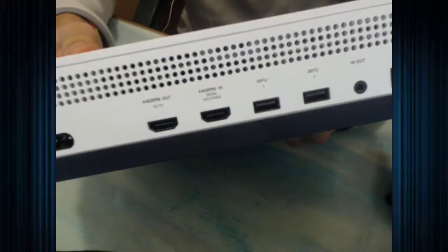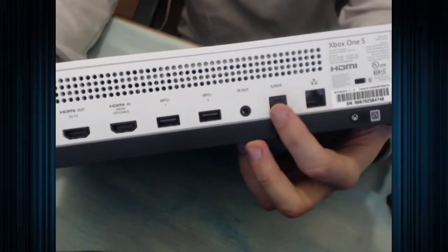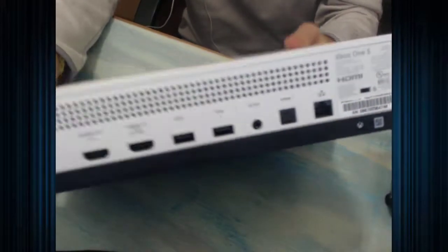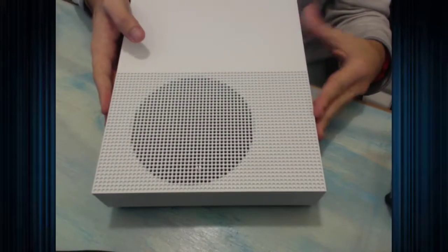This sticker is just saying there's a disk tray inside — do not remove the console if there's a disk in there. On the back we have our power slot, two HDMI ports — HDMI out and HDMI in — two more USB ports, IR out, a port for like a soundbar, and then the Ethernet cable. Pretty basic. But the minimalist design they went for really helps it out in the end. It's very sleek, very nice.